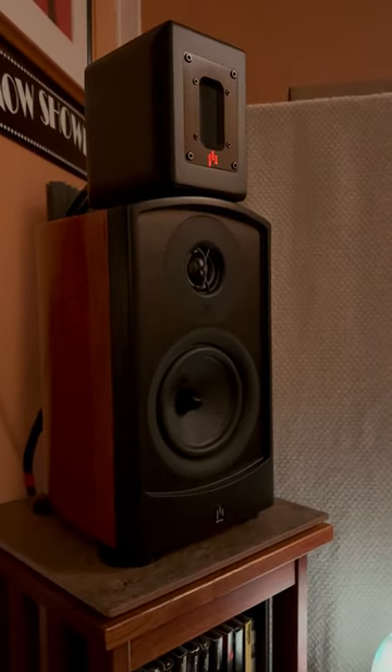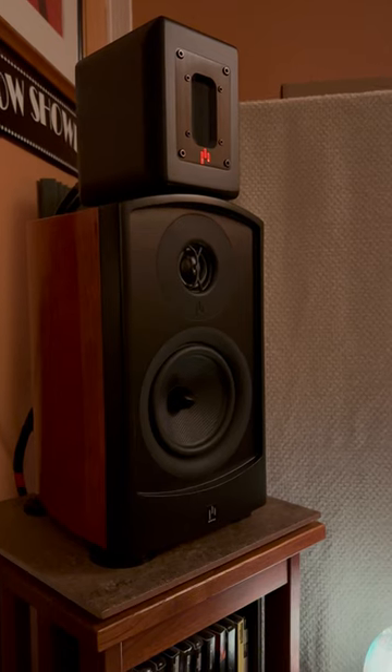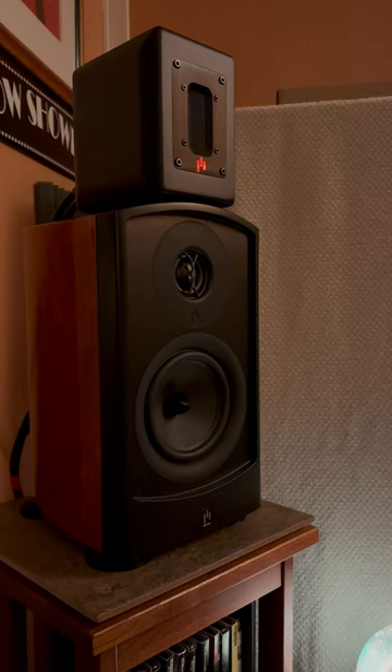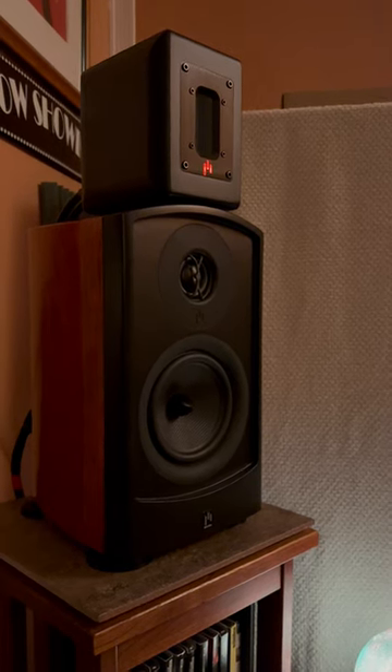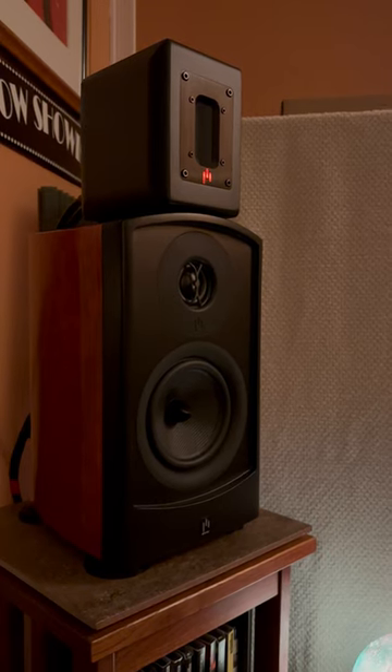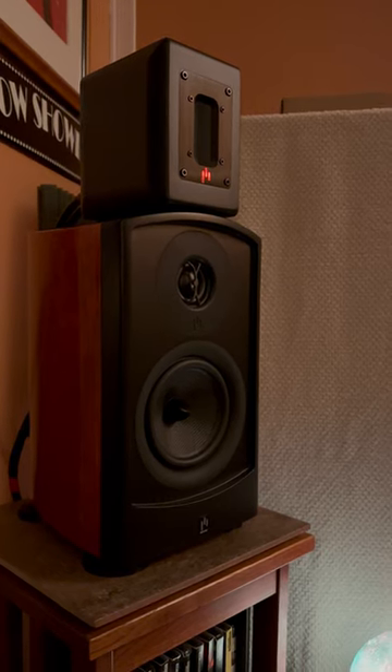I've got the Supertweeter set at 8 kHz crossover and minus 4 dB, and it just integrates perfectly with the speaker from a listening position 8 feet away. It sounds as if I'm listening to a three-way speaker.